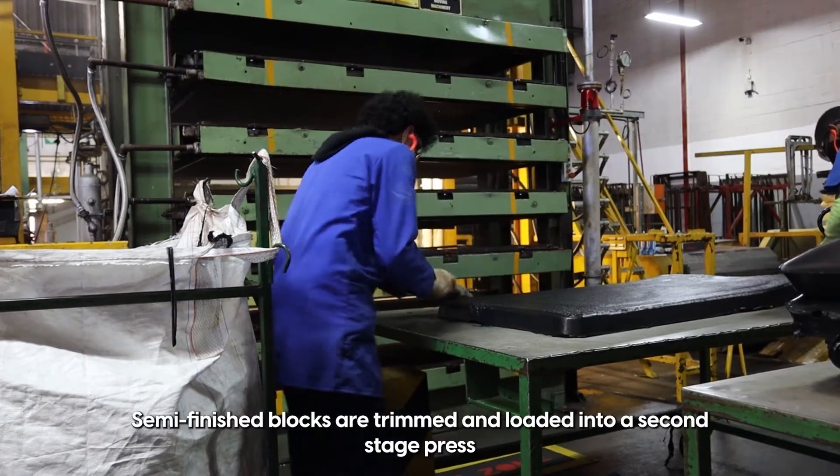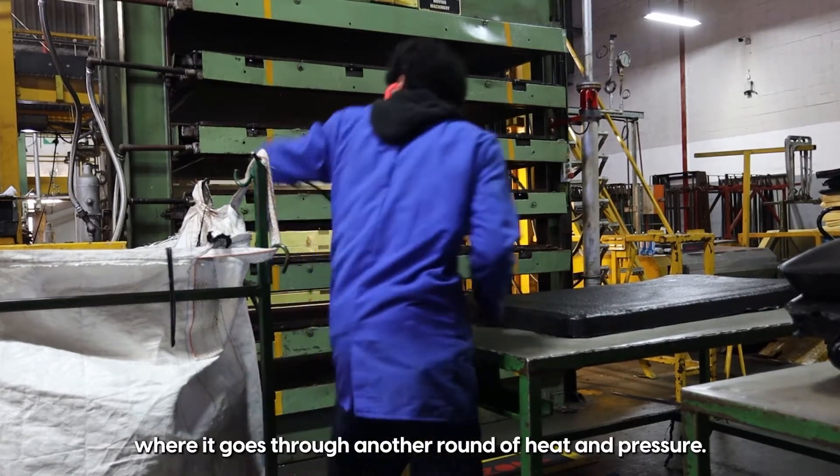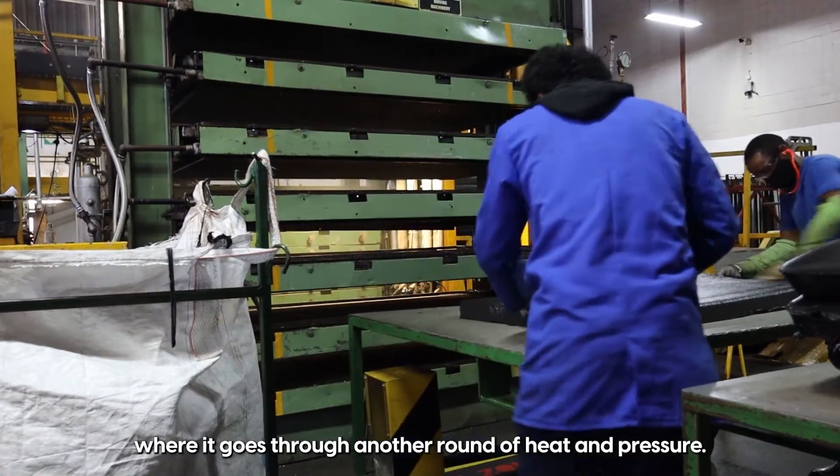Semi-finished blocks are trimmed and loaded into a second stage press where it goes through another round of heat and pressure.